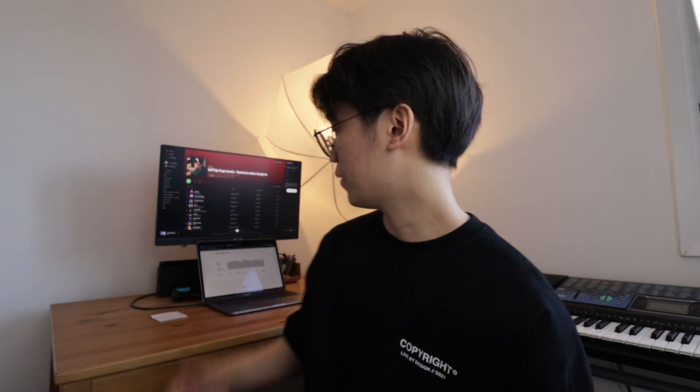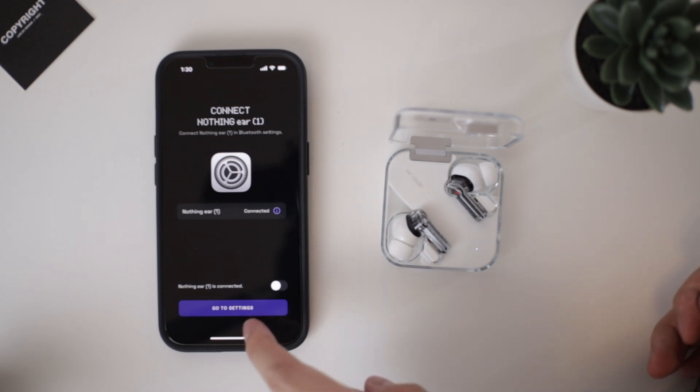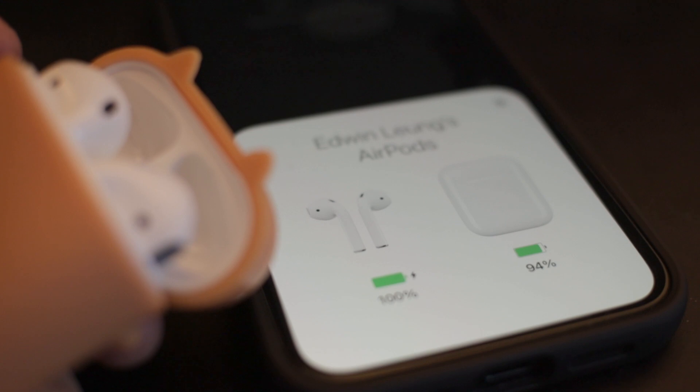There are also a few things I've noticed that I don't like so much. The first is the Bluetooth pairing. I like to switch between my phone and my laptop pretty often, and sometimes it disconnects, so I'll find myself having to open the case, press and hold the button, and reconnect — which takes maybe 30 seconds. That honestly isn't too bad, but compared to AirPods where you just open the case and it automatically connects, the AirPods are a lot faster.